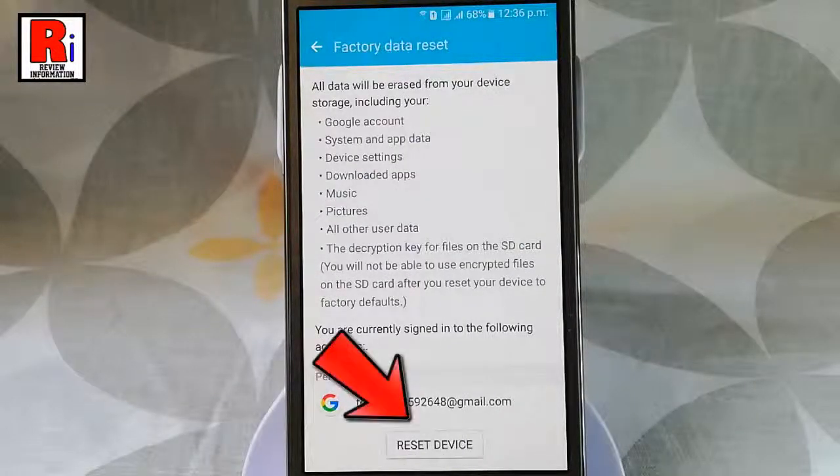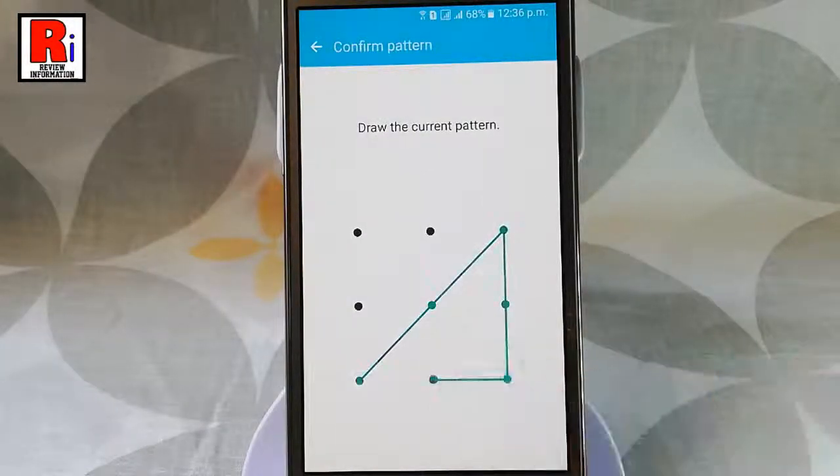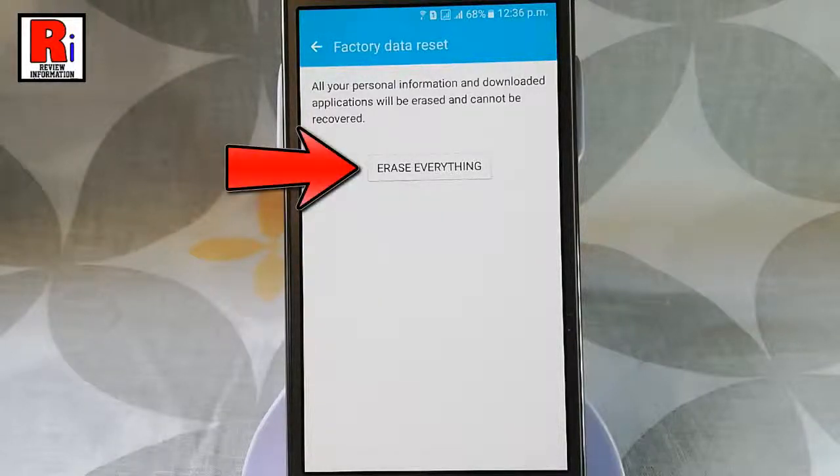Tap on reset device. Draw your current pattern. After that tap on erase everything.